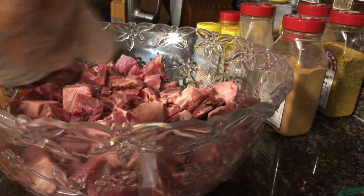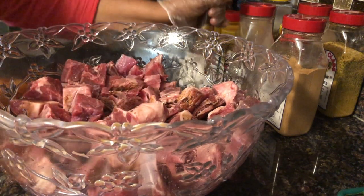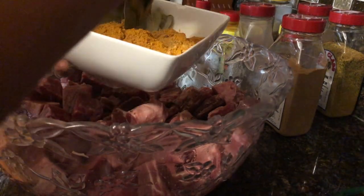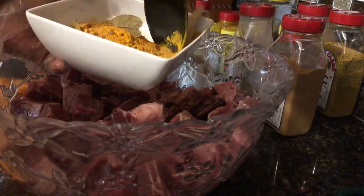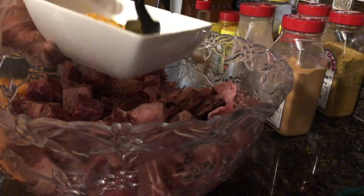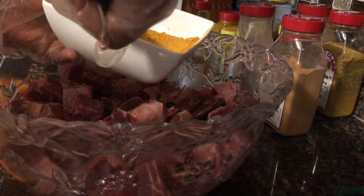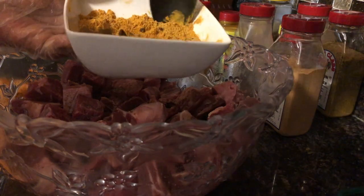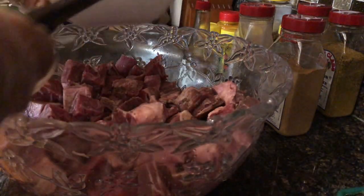I also have pimento seeds. I'm going to put all my dry ingredients in, mix it first, and then add them to the meat. This is not a strict recipe — as always, we cook a little different. Jamaican cooks season to taste, but I will put the amounts in the description box. I'm not putting any salt because these dry ingredients already have salt in them.